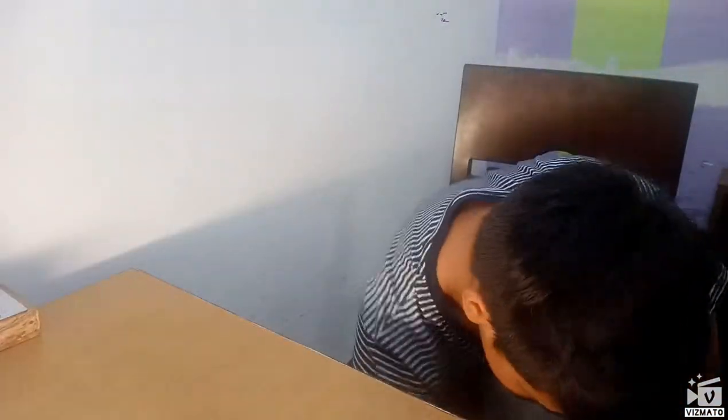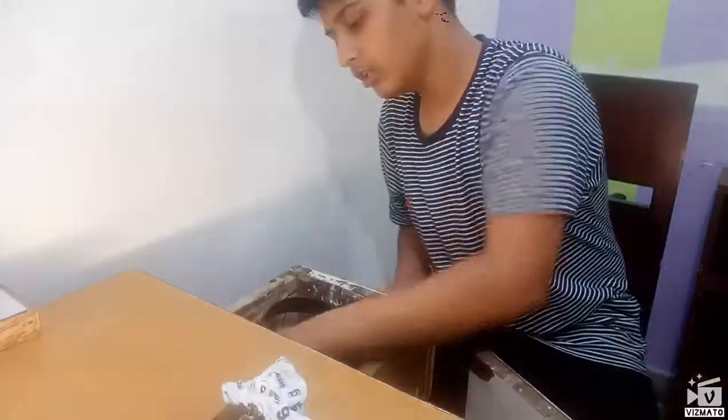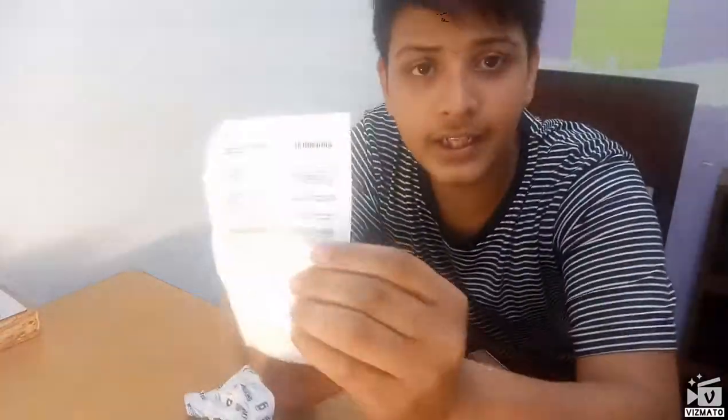I will comment on my social media. I will show you the Amazon postcard. I will show you the product. This is the Amazon postcard.